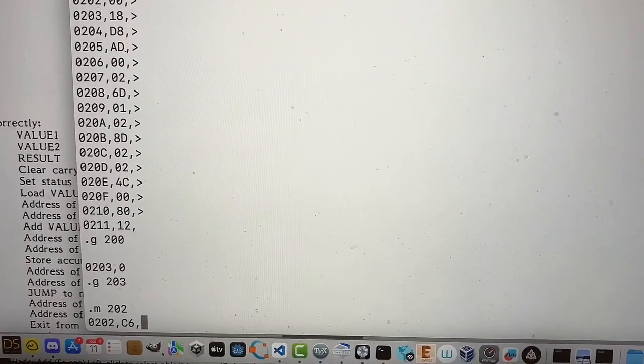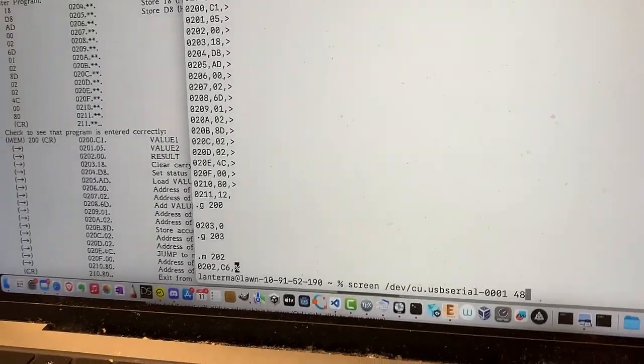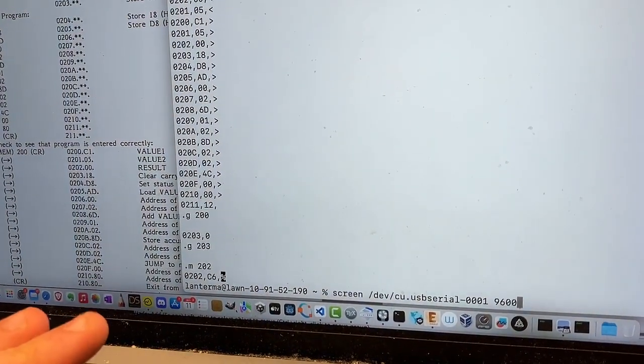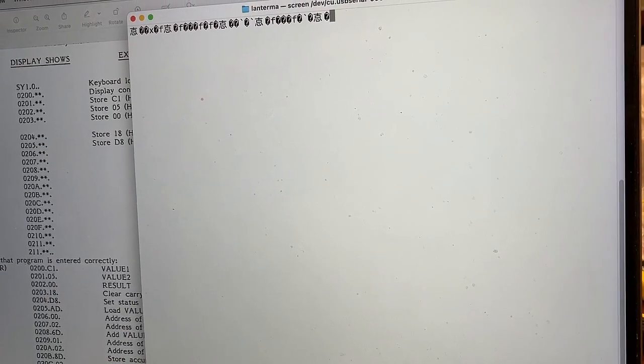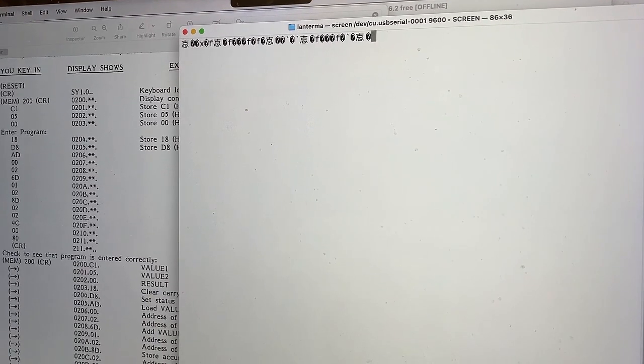So this is working. It's not exploded. This is running at 4,800 baud, but what happens if we try it at 9,600 baud? That's gonna be so fast! Let's try it. Q! Type M200? It doesn't like 9,600 baud. It seems like 4,800 is the best we can get.